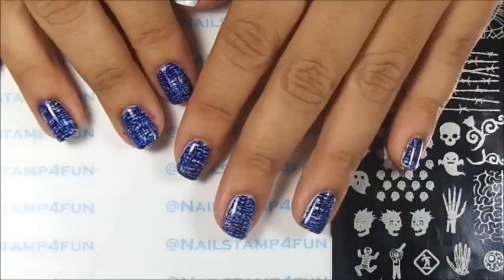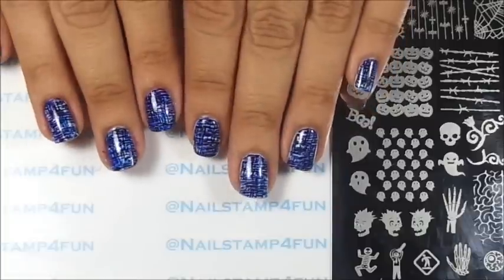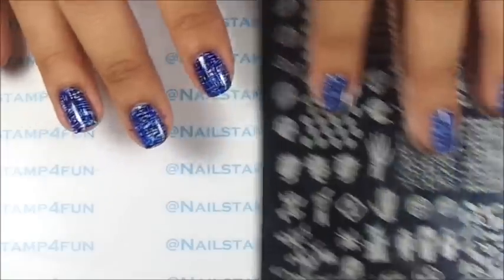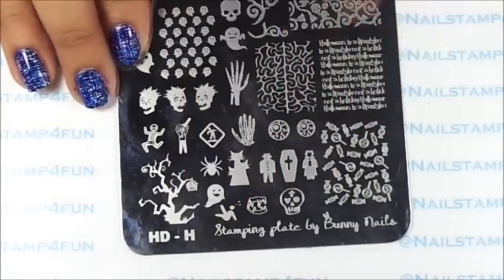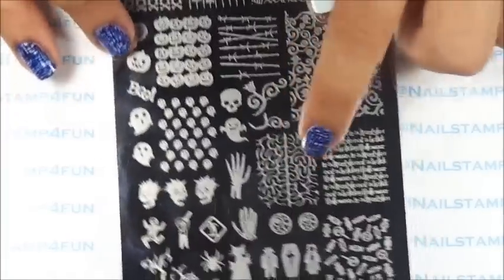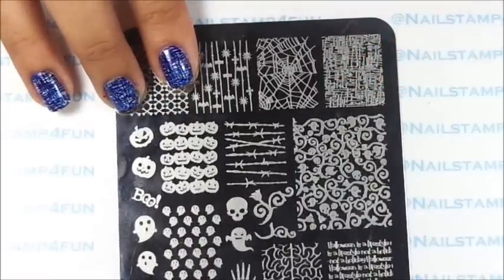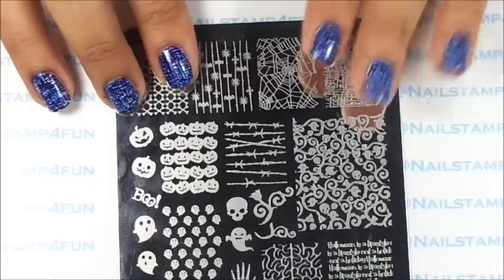Hi, this is Swannette from Nail Stand For Fun and I hope you guys are having a great day. Today I want to show you guys how to create this manicure which is inspired by Tweed. We'll be using a plate from Bunny Nails — this is her HDH plate. I've been having a lot of fun with this plate; this is the plate I used for the brain manicure. But today we'll be using this image right here on the top and we'll be stamping it with three different colors.